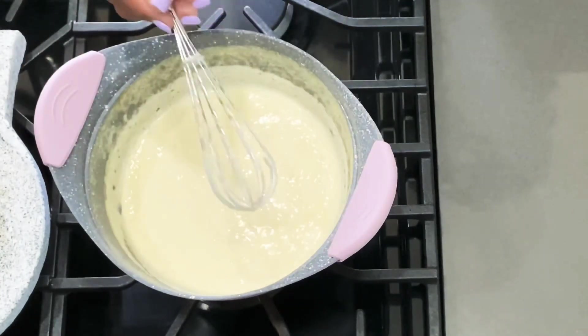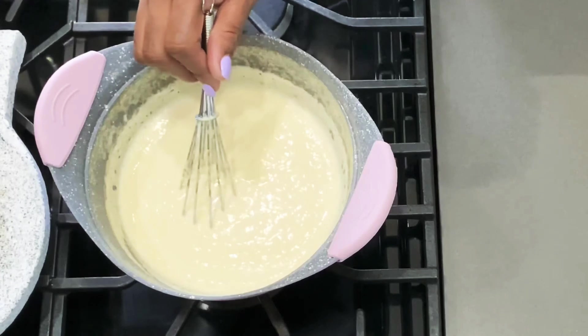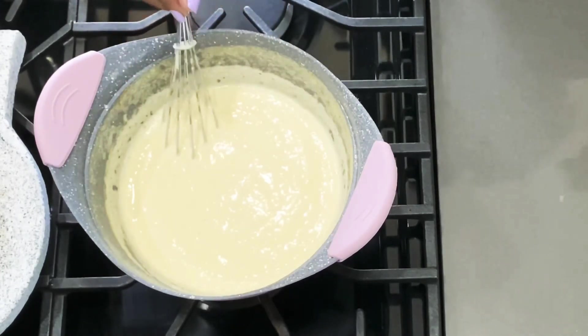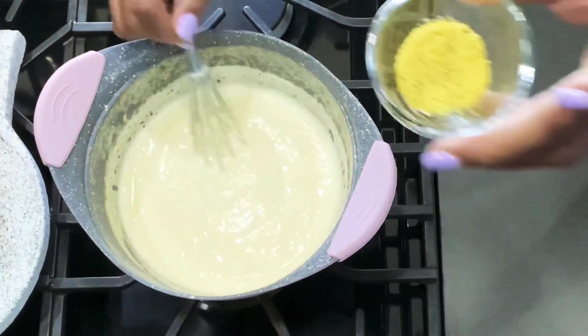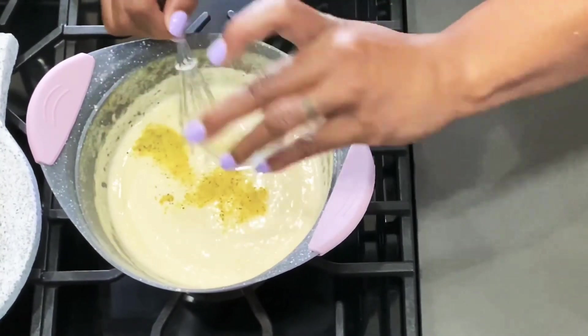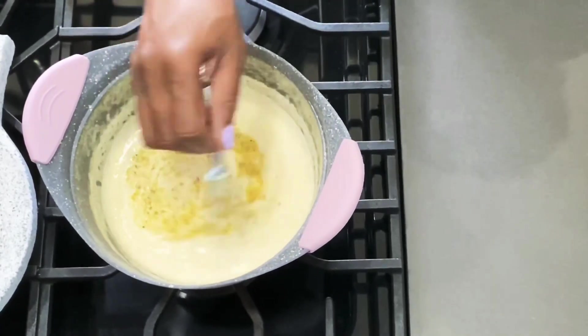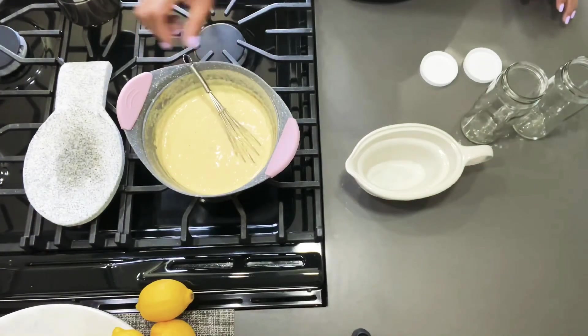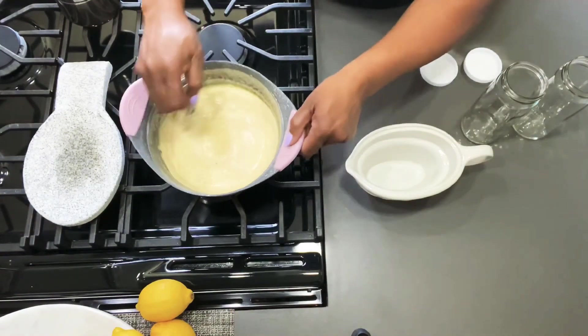I also like a lemon flavor in my Alfredo sauce, and I like pepper in it, so I'm going to add a teaspoon of lemon pepper. Now the sauce is all done.